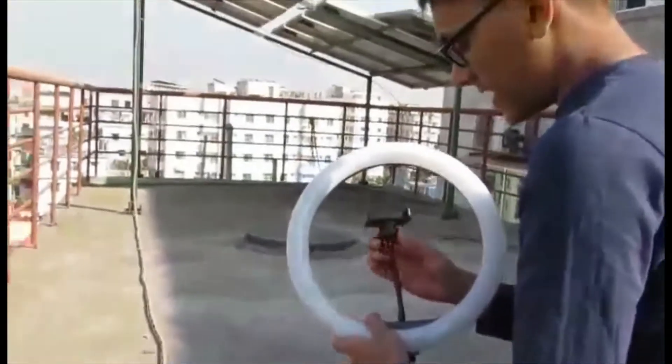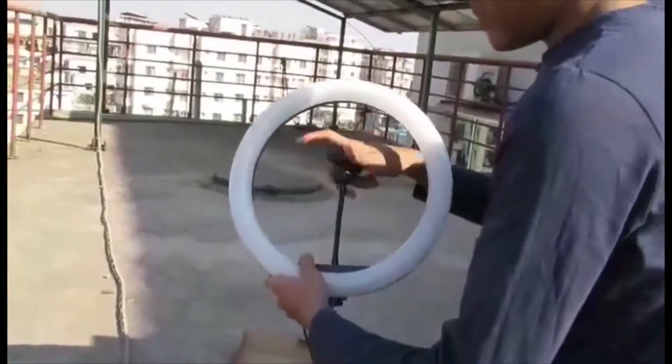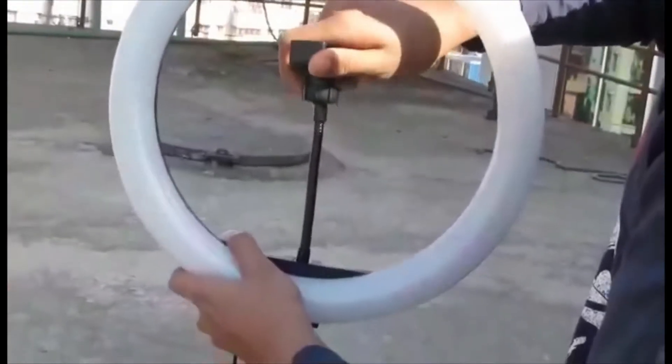Many people use this for TikToks — I won't suggest TikTok, but you can do your YouTube videos by standing your mobile in the holder. You just insert your phone and you can use it.